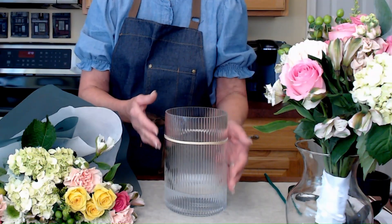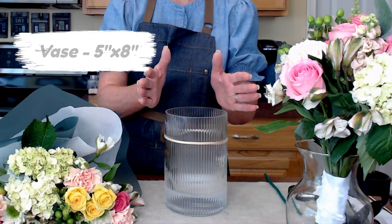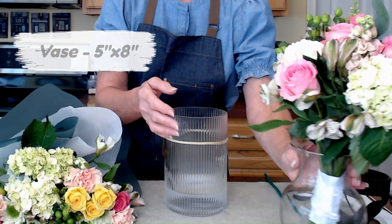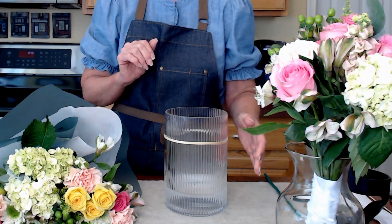Before we get too excited about this, let's talk about our supply list. One of the reasons I'm going to use a pre-made bouquet is they're already designed for you. They're called a chop and drop in the industry and you shouldn't have to do too many adjustments. I've got a vase to help us assemble it all — this is a cylinder vase, straight up and down. If you don't have one and your vase is more tapered, it's okay, I've got another method to make that work.